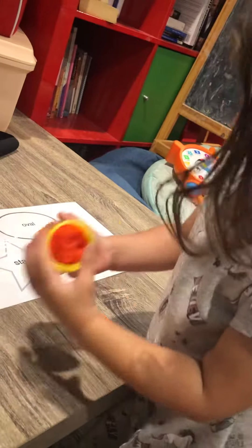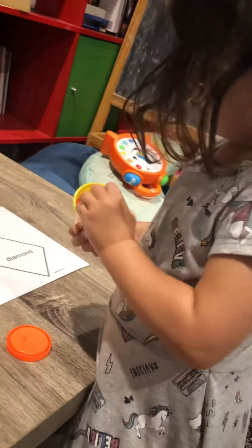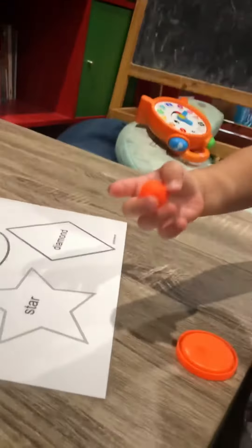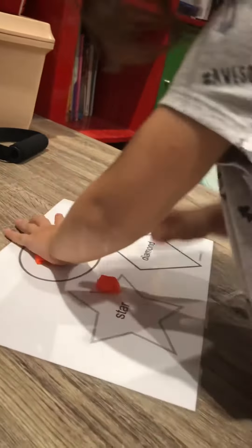Now we're going to get some Play-Doh and we're going to take it out and we're going to build it into the shape. What shape would you like? You want to build an oval? Everything. But you can just pick one for right now. You pick one first. Oval. Here. Put the clay onto the oval and stay in the lines. Good girl.